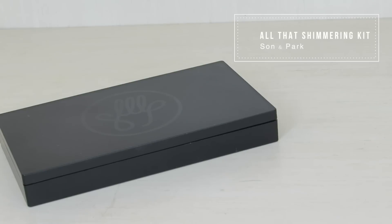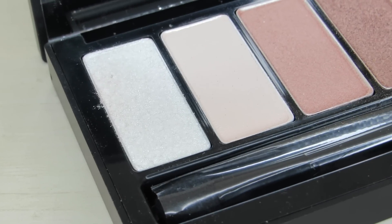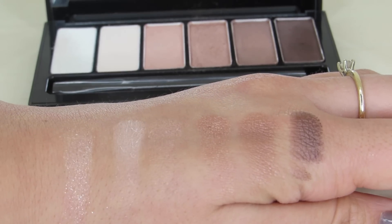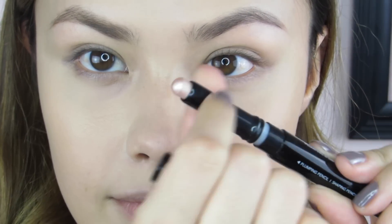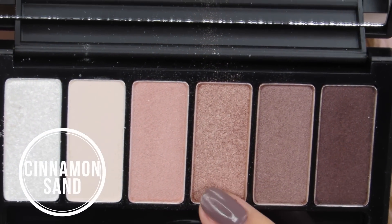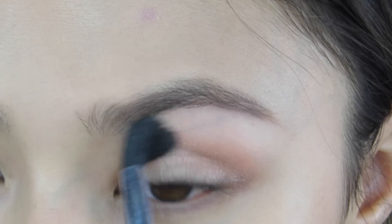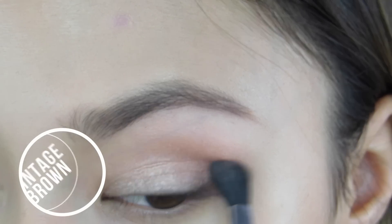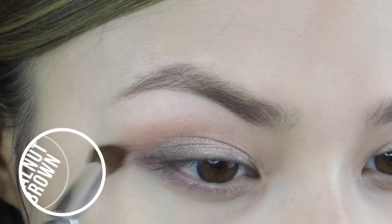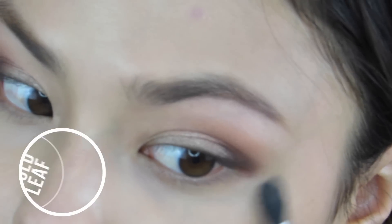Now it's time to move on to the eye makeup. I'm going to use the All That Shimmering Kit, which is a very beautiful and neutral eyeshadow palette. I'm actually going to use the insert that comes with it as a guideline so you can see the look that Son and Park intended. Before I get to the actual eyeshadow, I'm going to use the shimmery side of another product as a base for my eyelids. The first eyeshadow I'll use is Cinnamon Sand, applied with a blending brush into my crease. Next I take Vintage Brown to define my crease a little more, lightly running over the color just applied. Then I take the darkest color, Walnut Brown, on the outer corner of my eye, dragging it outward to make my eye look a little bigger. Finally, I take Gold Leaf and apply it right underneath my eye as a highlight.